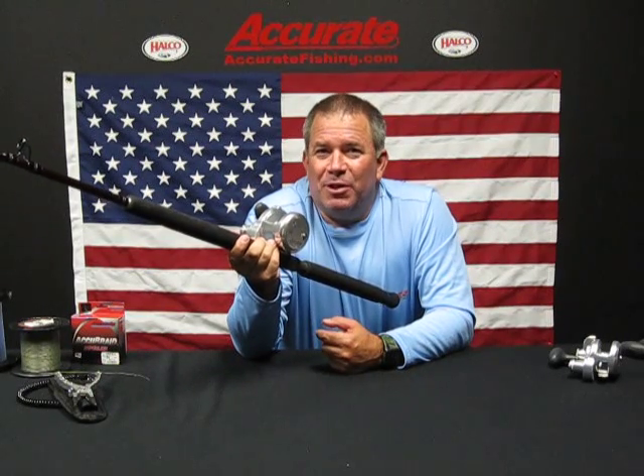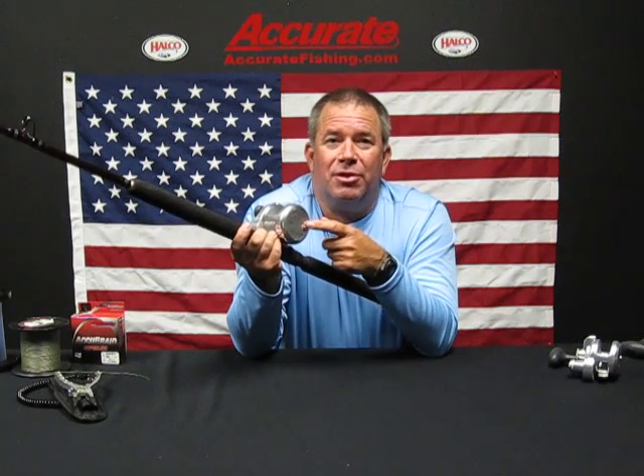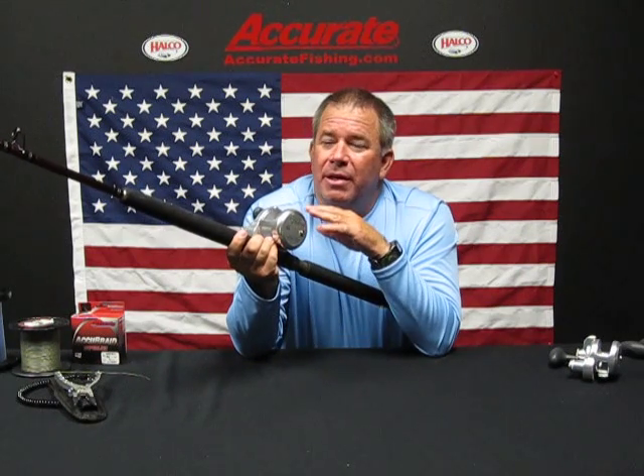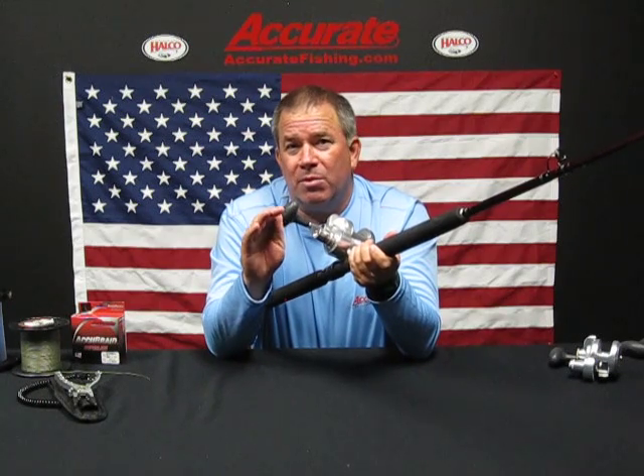Ben Seacrest here from Accurate Fishing Products. I wanted to take a minute and talk to you about the new BX2 Series 2 that we just introduced at ICAST 2014. This is an awesome little reel. It's pretty much basic two-speed. The cool thing about this reel though is that we've actually sourced a new ARB bearing and we figured out some shields to put around the bearing for maximum corrosion resistance.